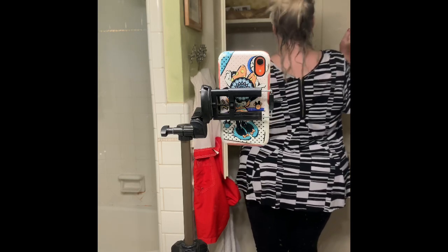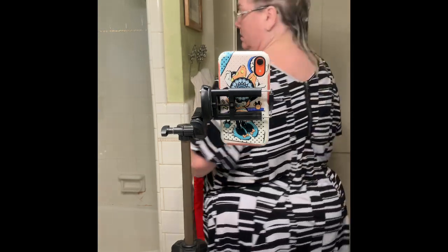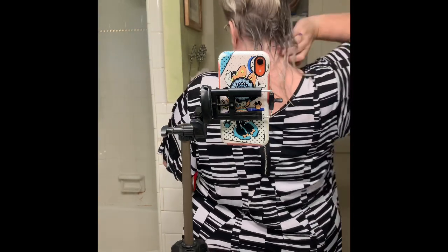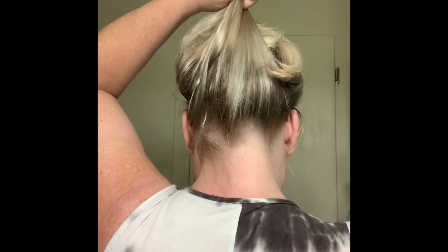Well, it definitely looks darker. I'm not sure if that's because it just has the darker stuff on it, but I'm going to go ahead and rinse that out. So I washed it, kept this section in a cap, then blow dried it — and I don't see a discernible difference from the rest of my hair. The colored hair in the back versus the non-colored hair look the same. At least I didn't damage my hair. At least I didn't turn it green. Maybe I toned it a little.